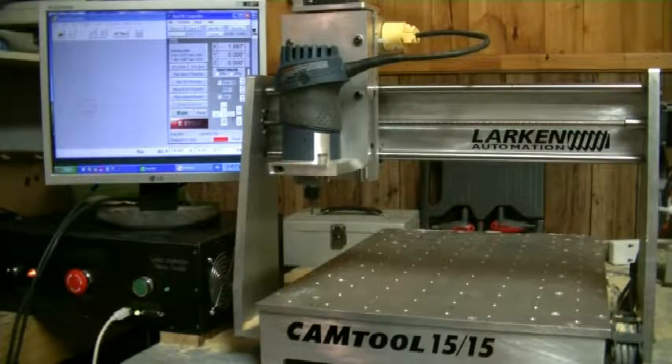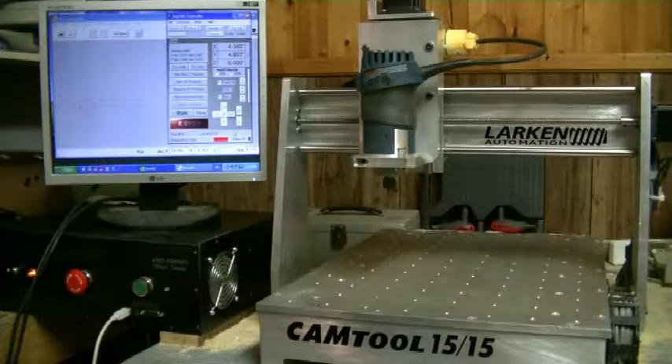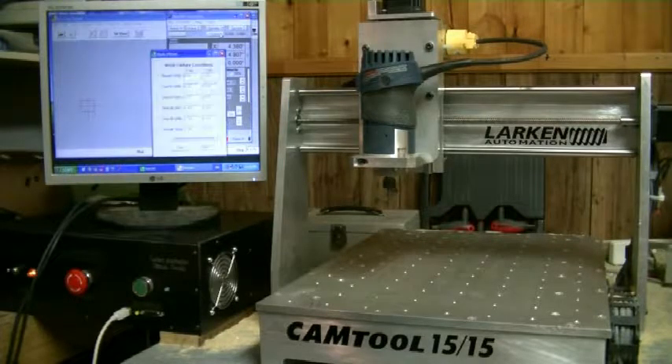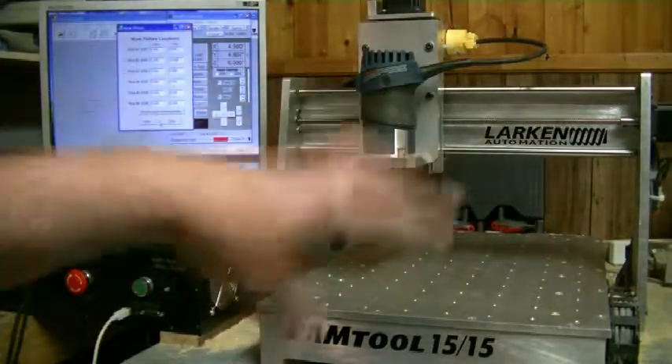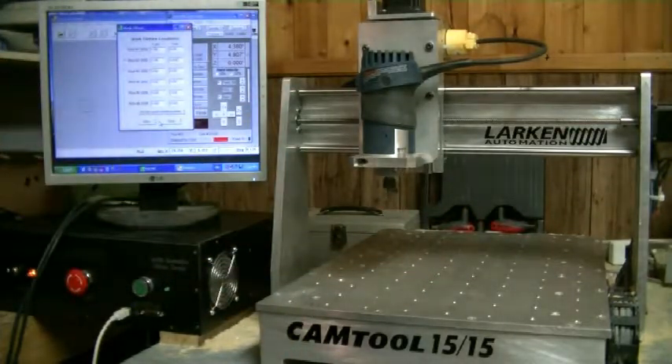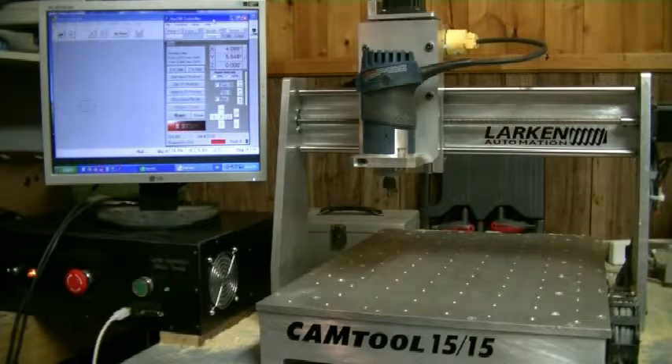There is another way to do it though — with fixtures. The machine system does support fixtures, so you could define a fixture — a position on the table for your work origin — and it can be defined in this table here. So if you want to cut from a fixed spot all the time, let's say you had something mounted in that corner that you always put a part in, you could use the fixtures. They are referenced from the home position. That's a little more advanced.